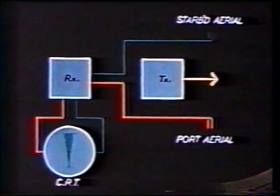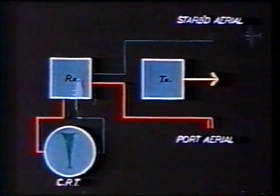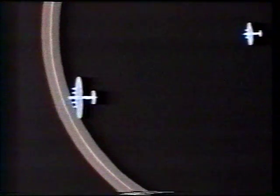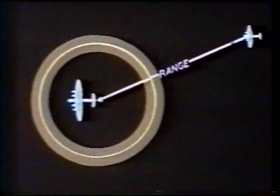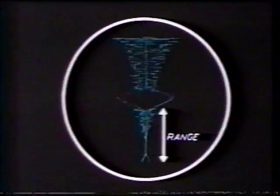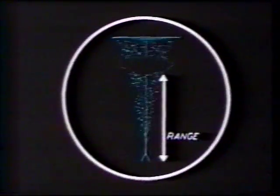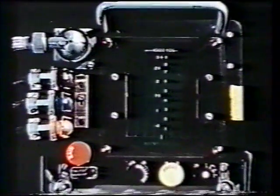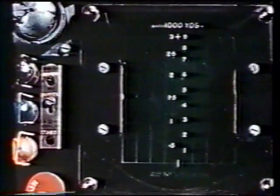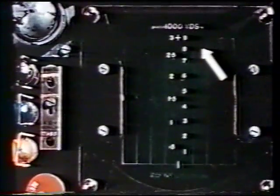The ratio of these deflections gives a rough indication of the bearing of the target aircraft. The time taken for a pulse to travel out to the target and be reflected back is proportional to the range. This distance is represented on the indicator by the position of the blip along the CRT time base. The CRT screen is marked with two scales: from zero to three thousand yards on the left, and from zero to nine thousand yards on the right.